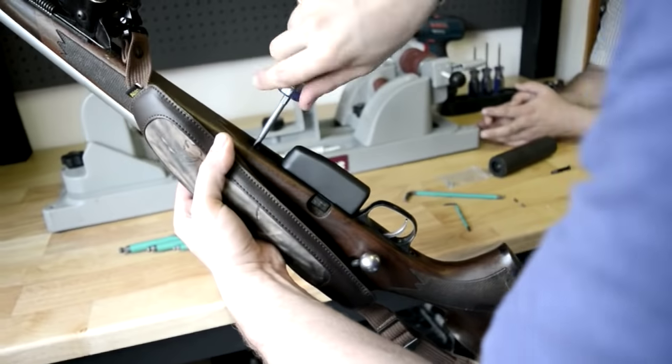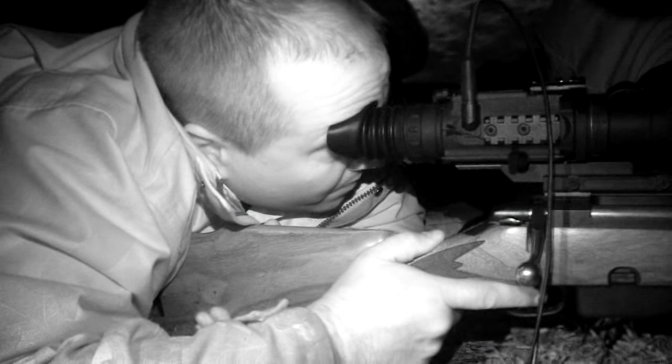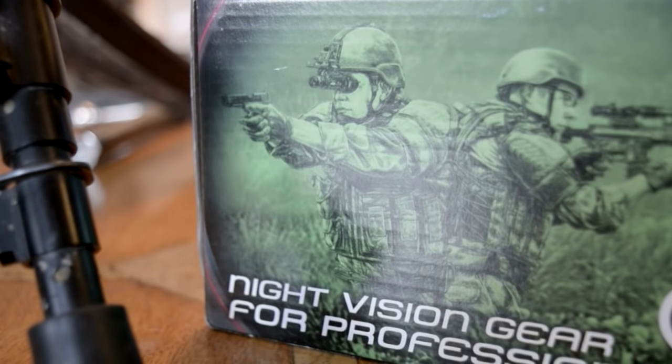There's not much left of the original rifle, but it's an old favourite of Roy's, and to add the finishing touches he has been sent a Picatinny rail to seat the Drone Pro 10x from Night Vision Gear UK.